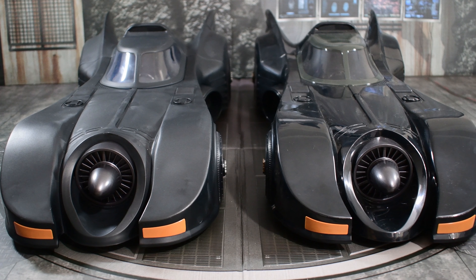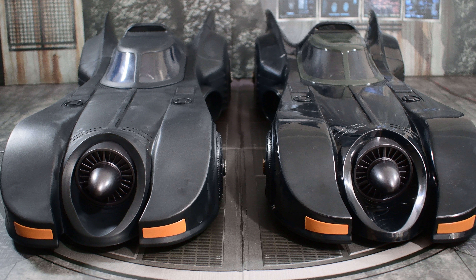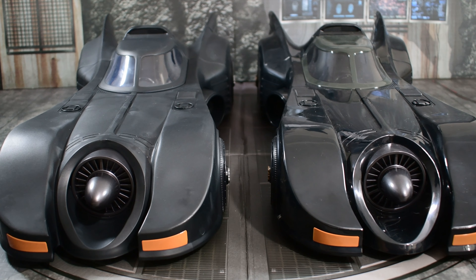Now we've looked over the Keaton Batman — let's go over and look at the 89 Batmobile. Now for the main event: the 1989 Batmobile. I'm not going to go into full details on every intricacy of the re-released version because it is the same mold as the original release. If you want a more detailed review and comparison with other 1989 Batmobiles, click the icon above and watch the original review. For this portion, it's just going to focus on the differences between the vehicles.